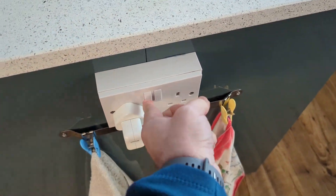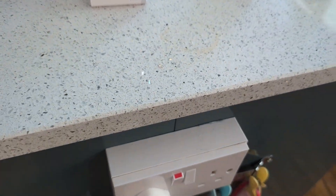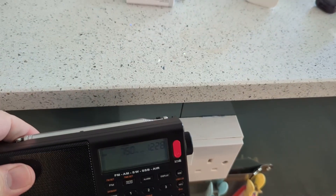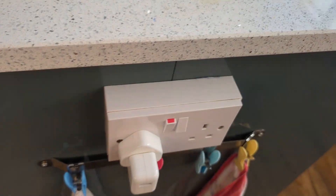I'll plug one of these in — this is an Apple iPad charger. There's only a little bit of interference. I have another that produces even less than this. That's really not a problem at all.